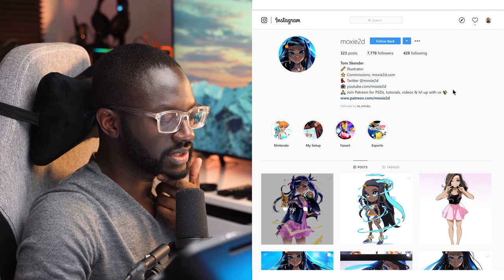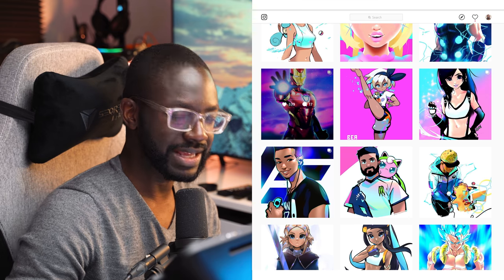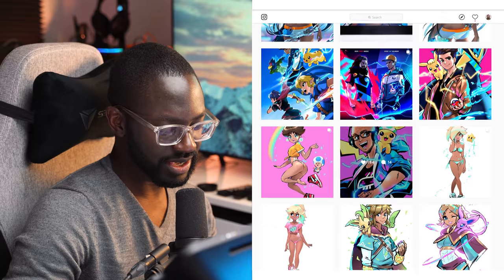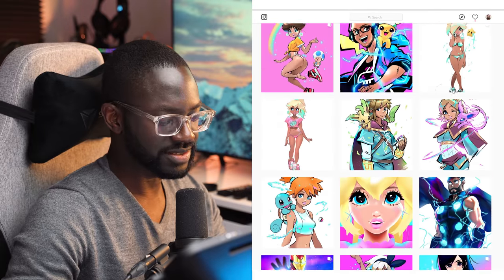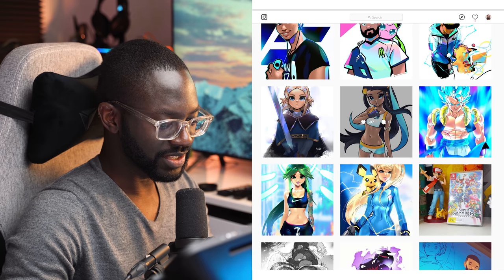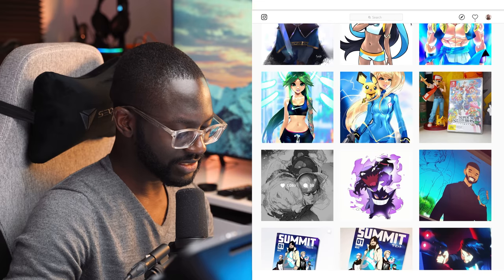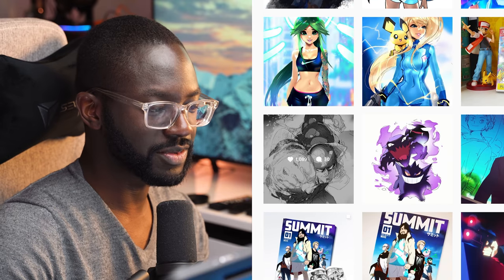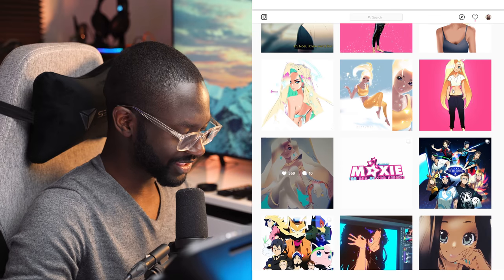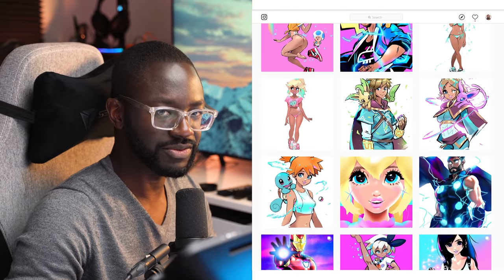Moxie2D, 7,000 followers, 420 following — doing Iron Man. I came for the anime Pokémon lolly-looking stuff. I don't want to see Iron Man. I didn't come for that, but this got more likes for obvious reasons — this is what your audience wants. Try to keep that in mind and stay consistent. They want the Pokémon. They want the female characters. Keep serving them that, and I think you'll see a pretty big boost once you've done that for a while.